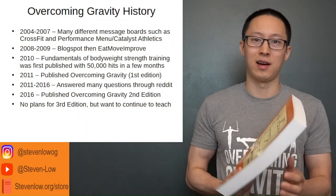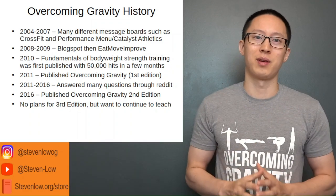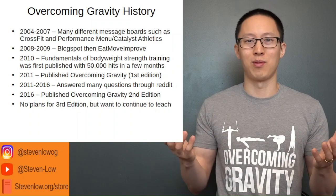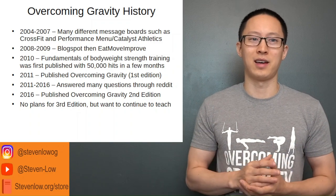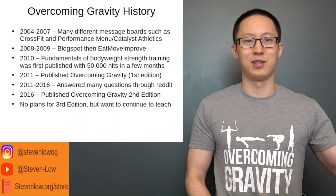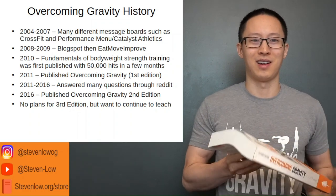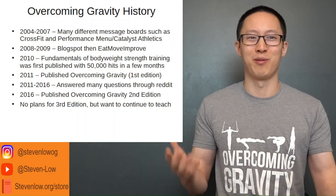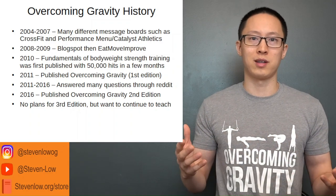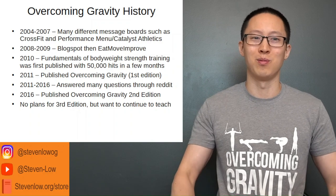In the ensuing five years, tons of questions came in. I had started a subreddit on Reddit and was getting tons of questions, and that eventually led to the second edition of the book. There are no plans for a third edition, but I want to continue to teach — and that's what this series is going to be based on.